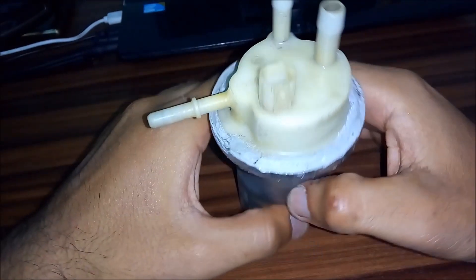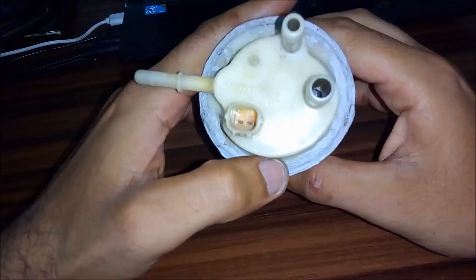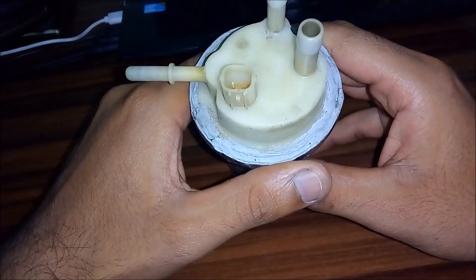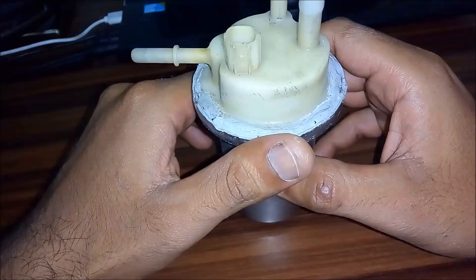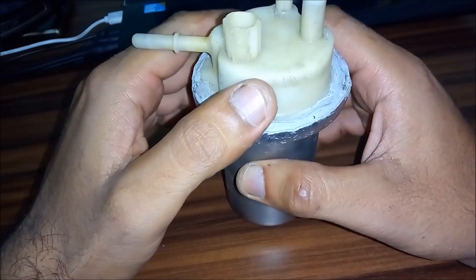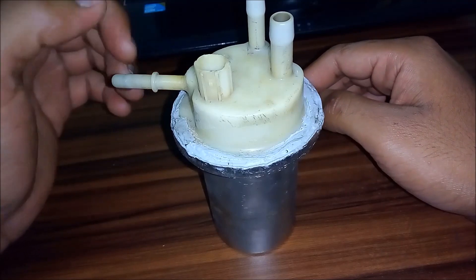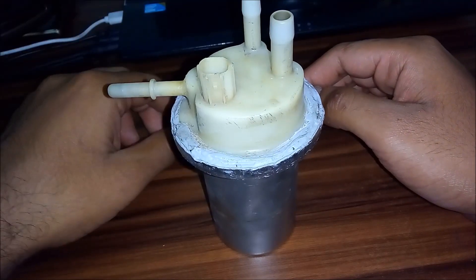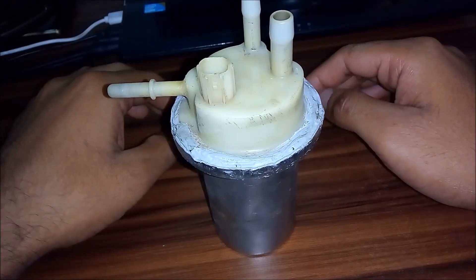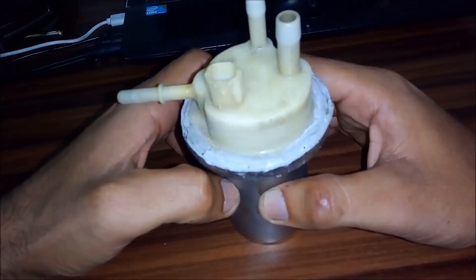Hey, what's up guys. So today I've got this Krisma ZMR fuel pump. This originally belongs to a company named K&N — a Japanese company that makes carburetors, electronic control units, and throttle bodies. The main purpose of today's video is that I recently fried this fuel pump, and when I went to the company, they said the new one is going to cost 11,000 rupees.